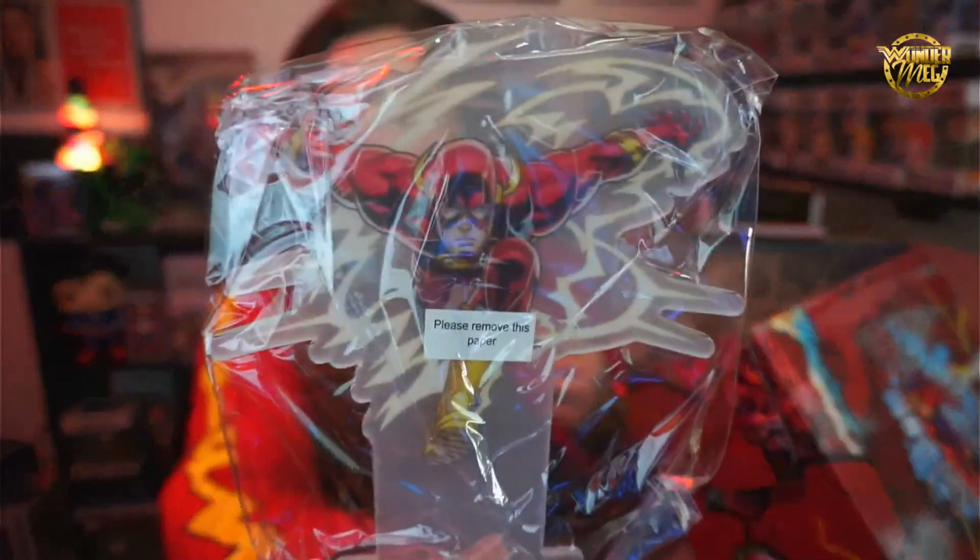Opening the socks — oh, they look like Cyborg legs! That's so cool, I will definitely be wearing these. Next is an LED desk light. It looks like the Flash is running. I'll put a clip in of it lit up — Megan, this is your reminder to put in a clip of that lit up.